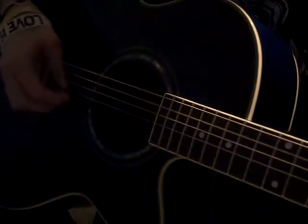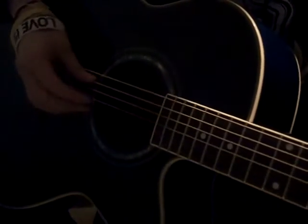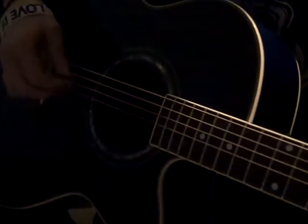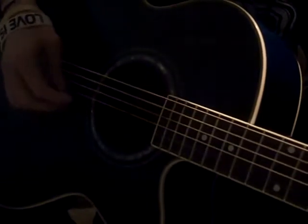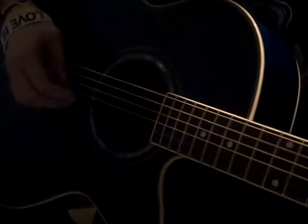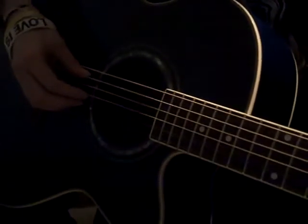Pretty simple song — same beat the entire time. To start it off, you use strings 5, 3, and 2. You play the 5th string separately with your thumb, and then 3 and 2 are played together. To switch, you go to 4, but you still use strings 2 and 3 down here. Once you hit 4, it's not just 4 by itself — so keep your 2 and 3 constantly throughout the entire song.